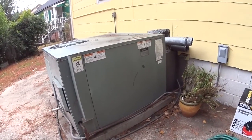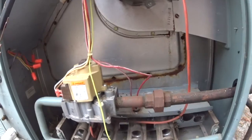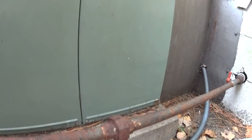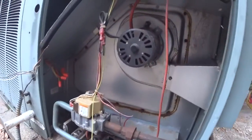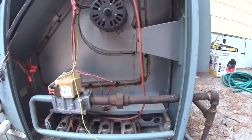We're going to go ahead and get started ripping and tearing. This is interesting — we've got a union in the unit and then another union outside. I guess they didn't have a coupling, but it'll all be going away once I'm finished.